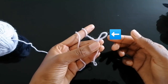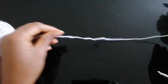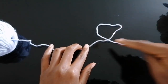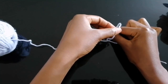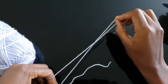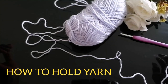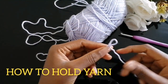And you have a slip knot! We also have a second option: take your yarn, put the longer tail on top of the shorter tail, insert your finger inside, grab the longer tail, and pull it through — so you have your slip knot.